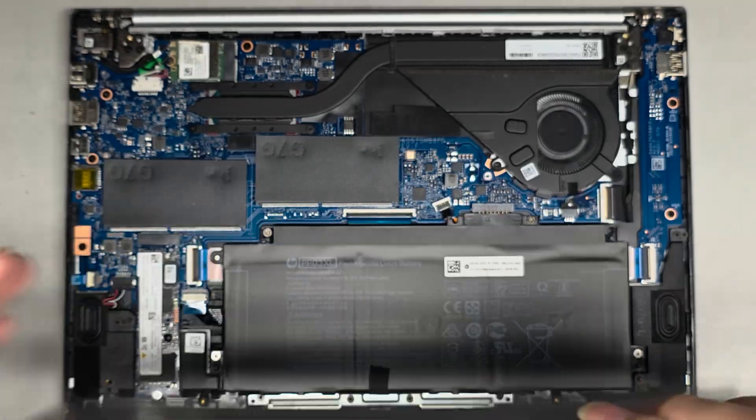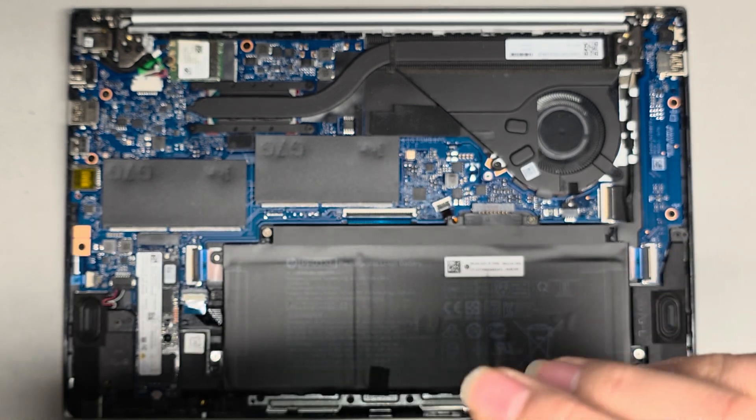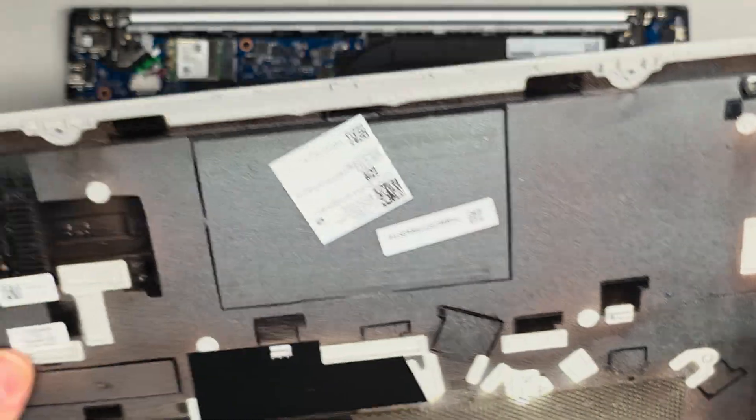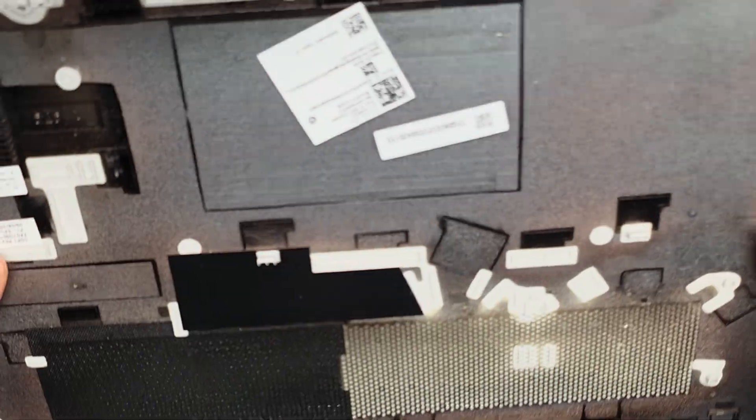We got the cover off. One small clip got a little bit bent, but just push it back into place and it looks good. Set the cover aside.